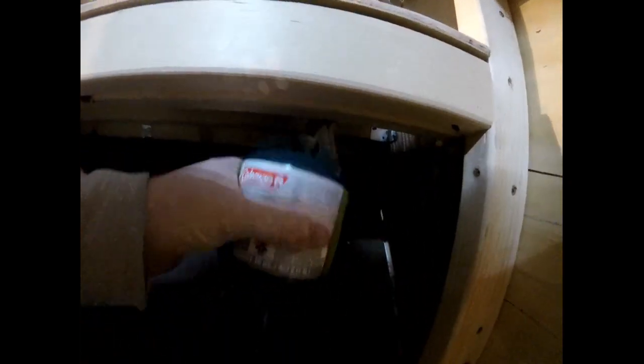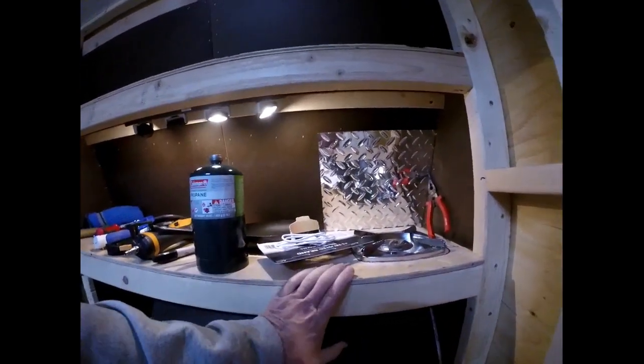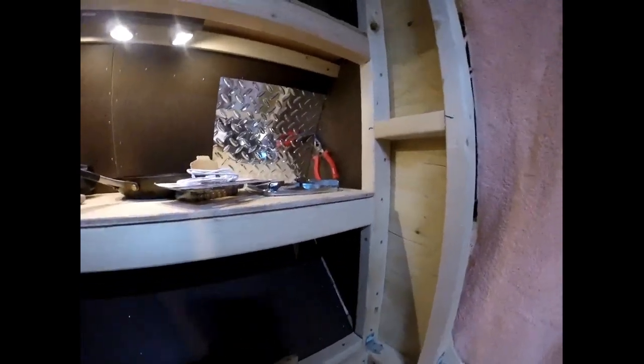I went ahead and got one of these propane tanks, and where I have the stovetop mounted is in an area too far back, so the tank hits here. The simple solution obviously is I need to pull the burner out towards me, and that's exactly why I just have this in here temporarily so I could experiment with stuff like that. So as good of an idea as that is, that's not going to work.